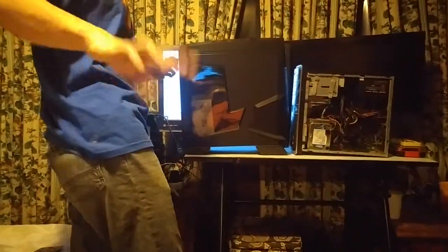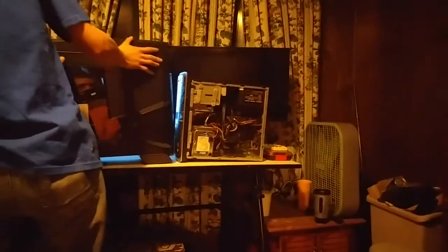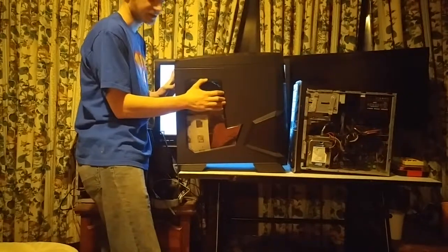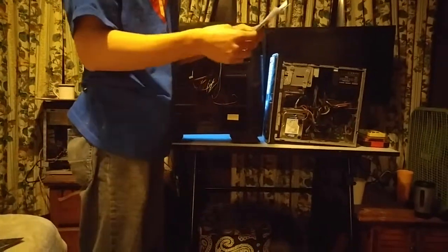I want to go through this quickly — it's not a tutorial, I just want to show you guys what I do and how simple it really is. We usually keep the sides off our computers because it gets extremely hot in here. This case comes with an installation manual, which is awesome — we're not going to use it, but it's awesome.